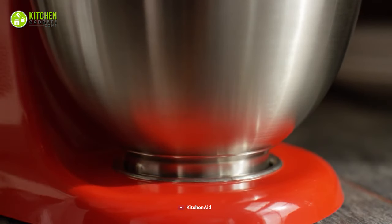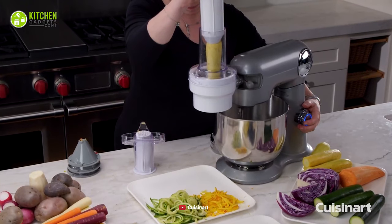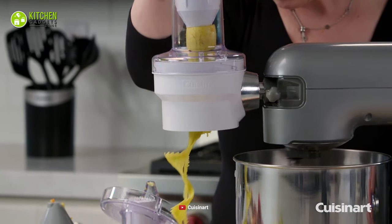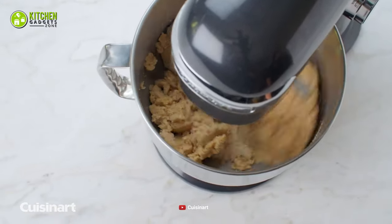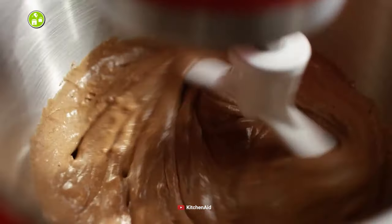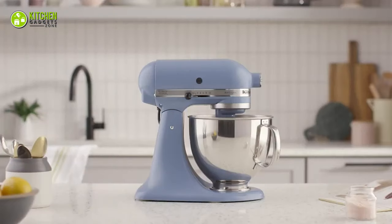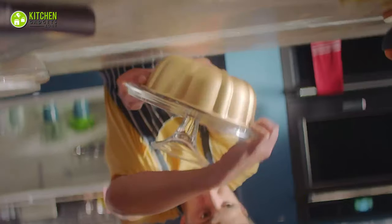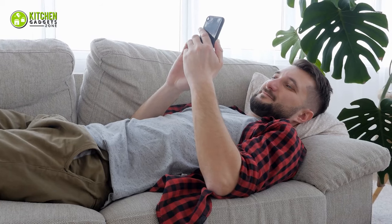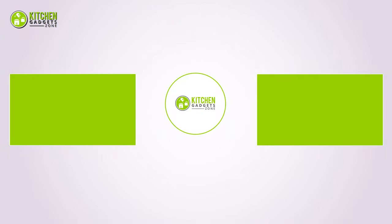All in all, it's safe to say that both of these stand mixers will leave you impressed with their praiseworthy performance. However, you can simply go for the Cuisinart Precision Master Stand Mixer if you need more speed, holding capacity, and affordability. And if you want a wide array of color options along with quality performance, you can reach for the KitchenAid Artisan Stand Mixer straight away. Hope you loved it — subscribe if you did, and let us know in the comments if you found this video useful. Stay tuned for more videos like this!